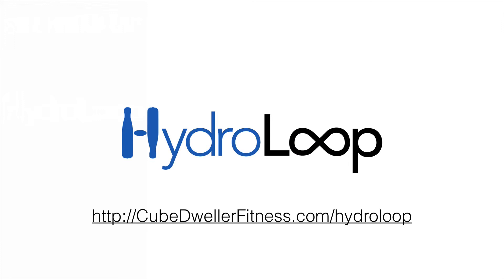Sign up so you'll be the first to know when we make this available. Again, this is Troy from Cube Dweller Fitness. Thanks for watching. Bye-bye.